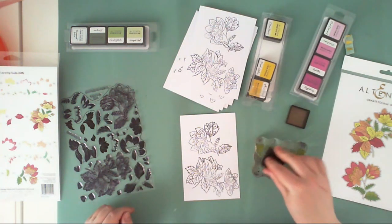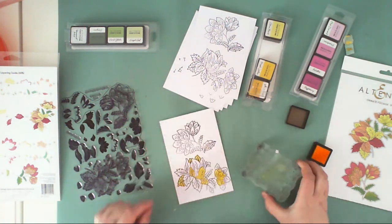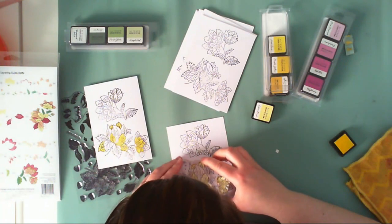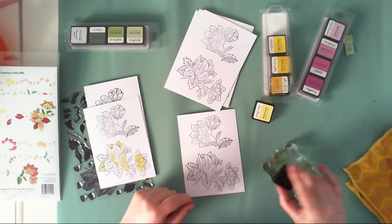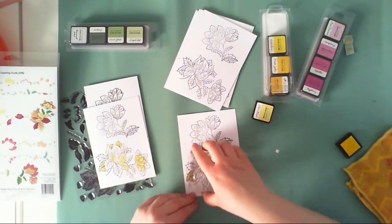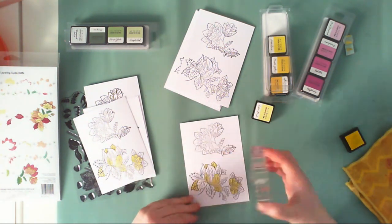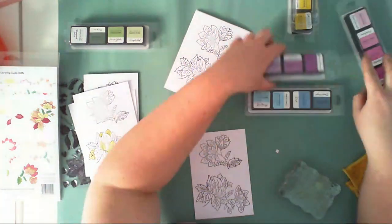I started by stamping the outlines. There are two stamps in this set: two flower clusters. I used archival ink for this. Now I'm going to stamp the colors. Everything is described in the leaflet included in the stamp set, so you'll know exactly where to stamp each part. I started with yellow — I grouped the layers of the same color and glued them to the acrylic block.